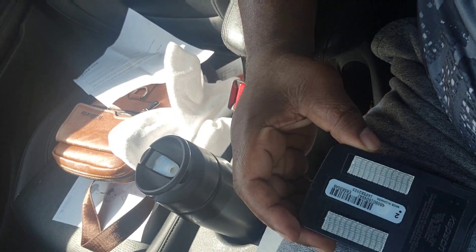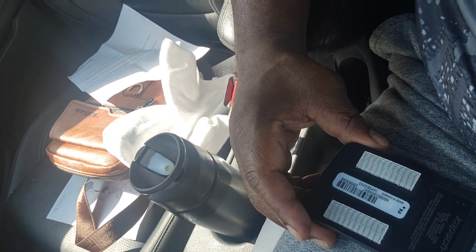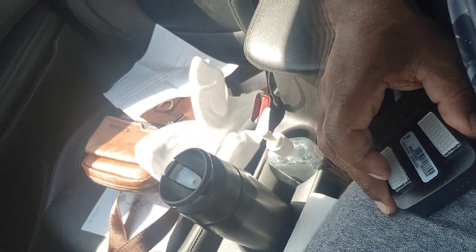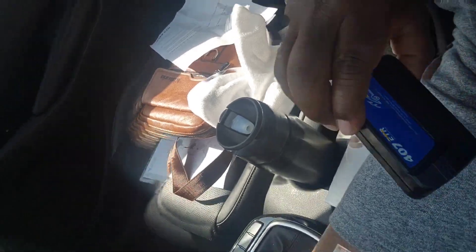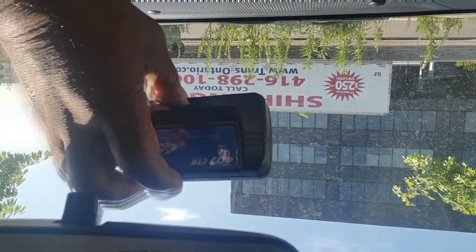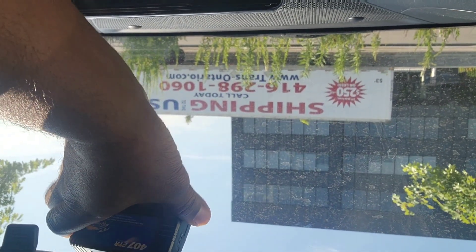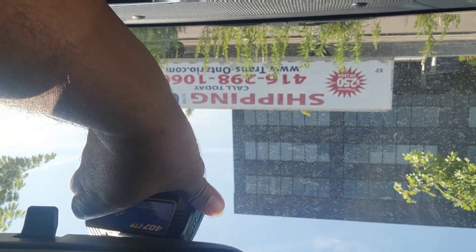Then you take this and you see these stickers here — you remove these stickers like this. Now I've removed the stickers. What I now need to do is take this transponder and put it right here behind the rearview mirror, like that.